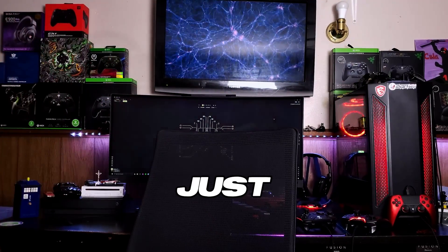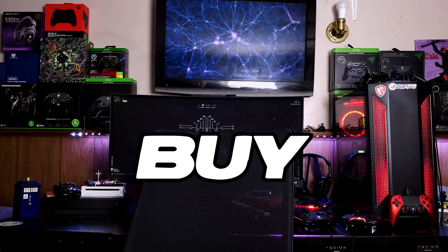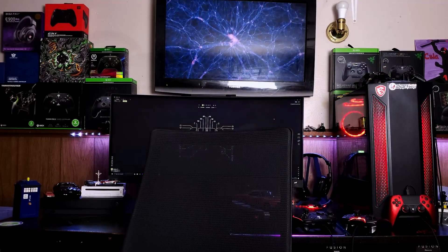So until consoles are a little less restricted, basically just buy a PC. Just buy a PC, man. I'll see you later — I'm going to go play my PC.